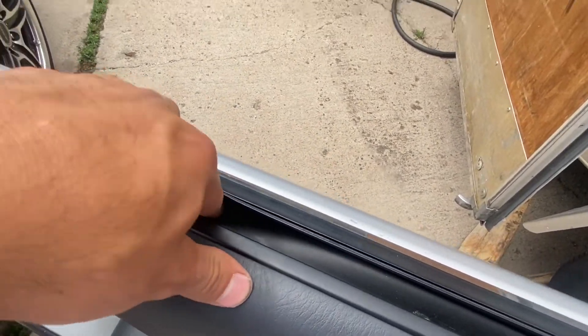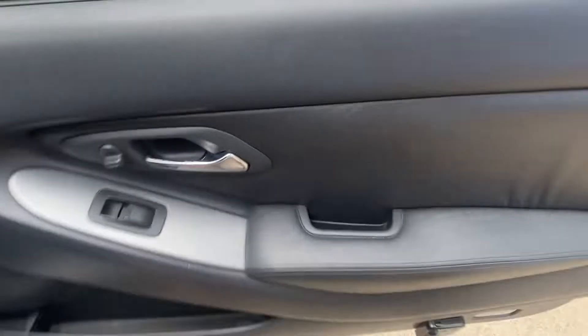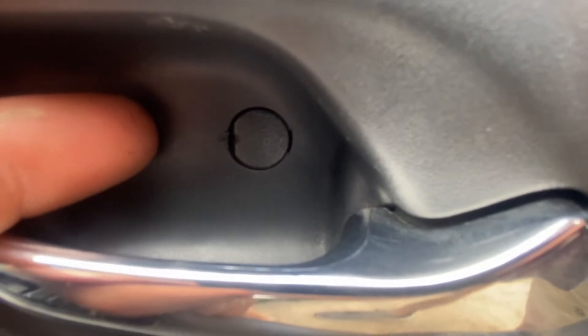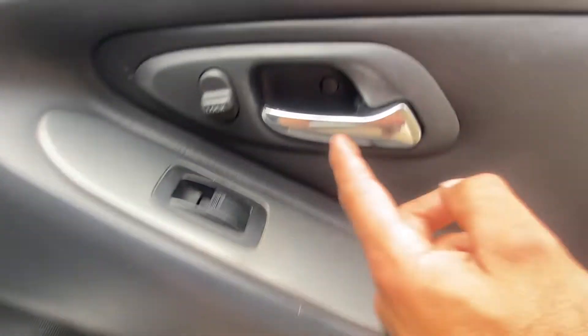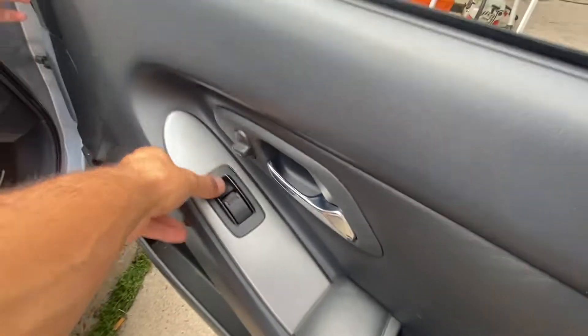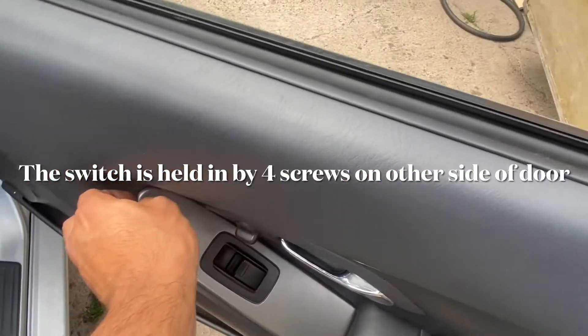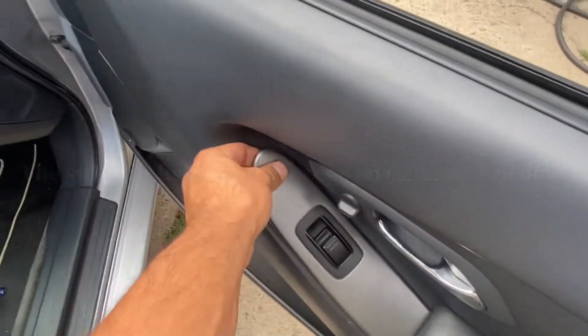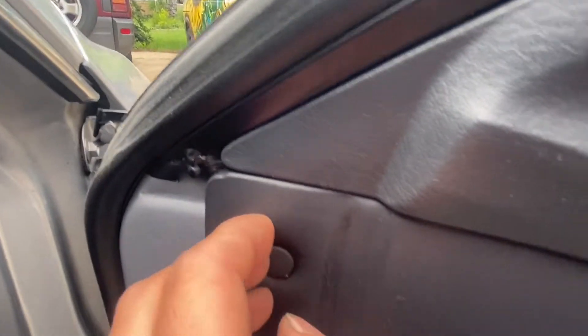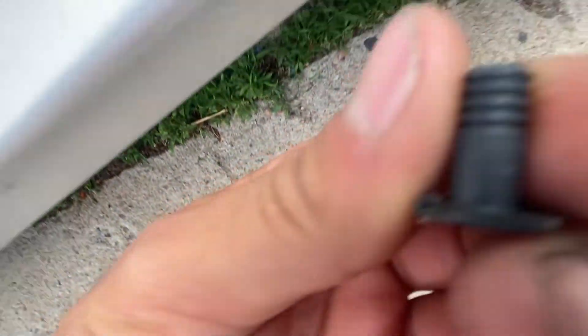First, get a little flathead — you can see where I did it recently. Sometimes you can do it with your finger. It's just a Phillips screw, and then you got one in here. For this switch, I'm pretty sure it just pulls up. And then this pin you can pull out by doing that — might break it, I didn't.